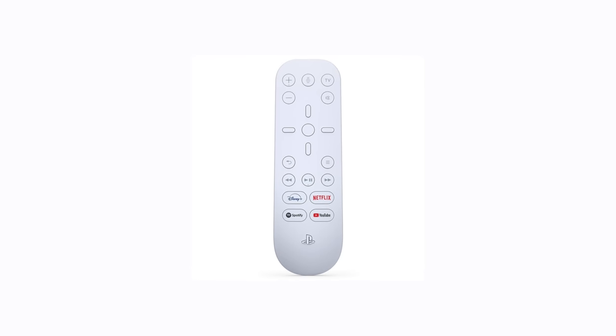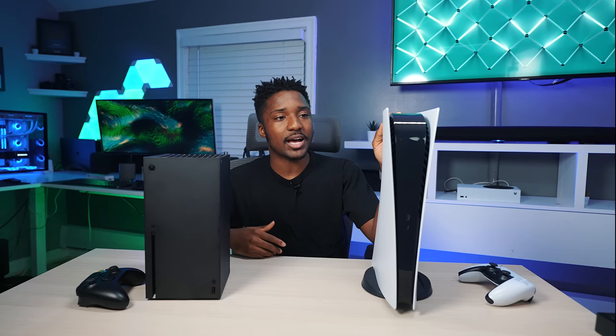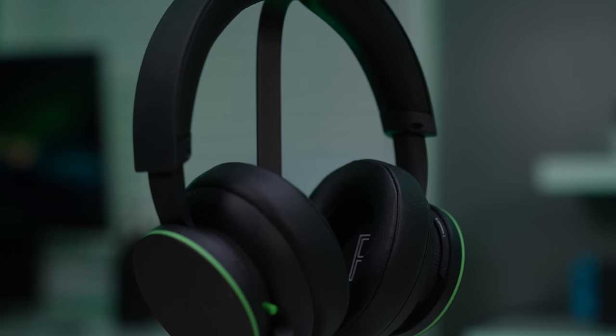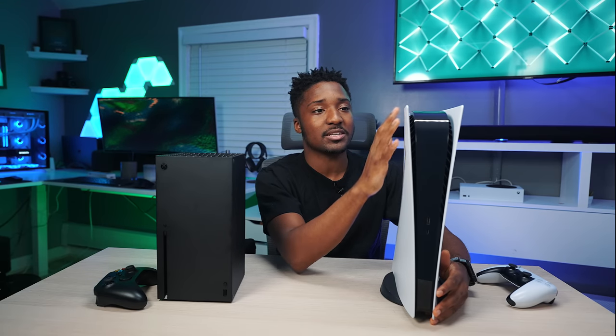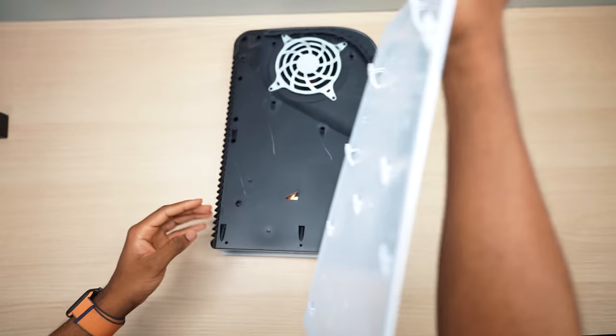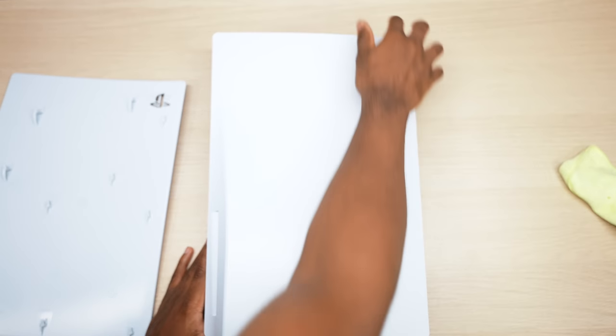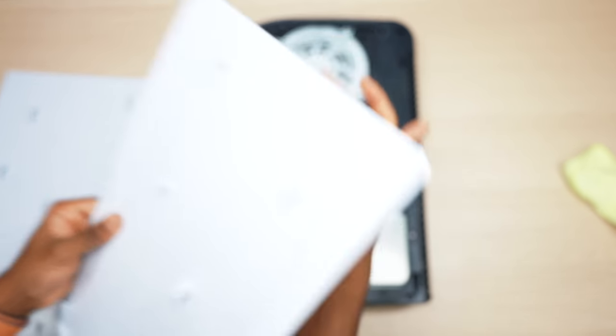You have the media remote, the Pulse 3D headset, and the charging dock for PS5. But Xbox did step up with their headset, and it sounds phenomenal — way better than the Pulse 3D headset. I love the fact that you can customize the side plates on the PS5, even though Sony hasn't made official side plates yet. You have a bunch of third-party options, so you can customize it way more than the Xbox. And Xbox has Game Pass, giving you access to hundreds of games right out of the gate.